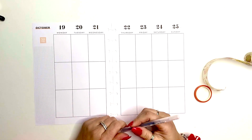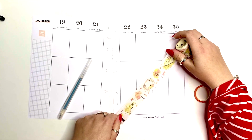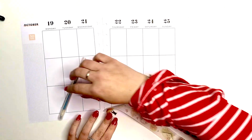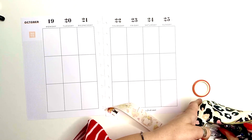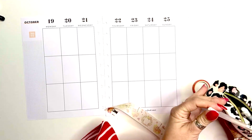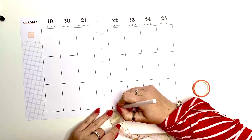I'm going to start with whiting out some lines, but I grabbed the wrong pen so I need to grab another one that's white. As I'm laying the washi down I am going to be whiting out the lines so they don't show through underneath. Washi tapes are pretty transparent — it's paper tape — so oftentimes whatever is underneath will be showing through.